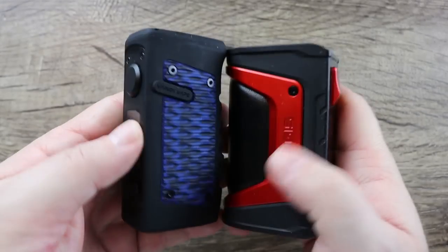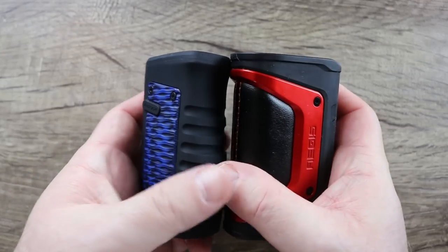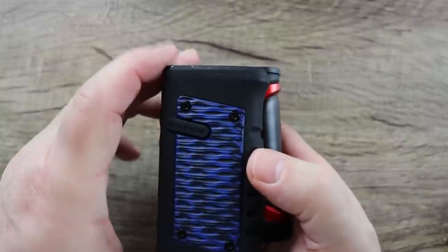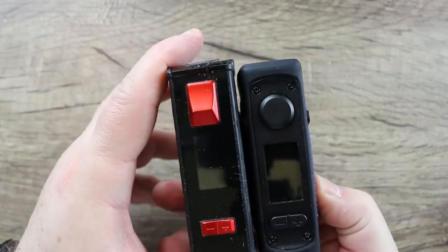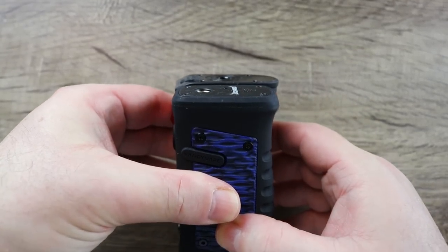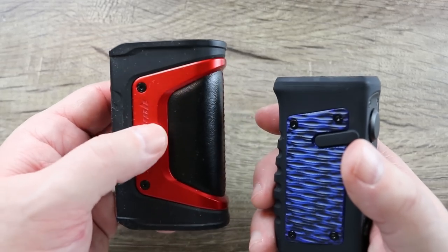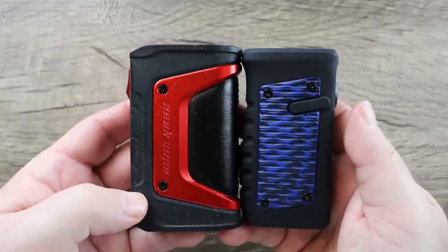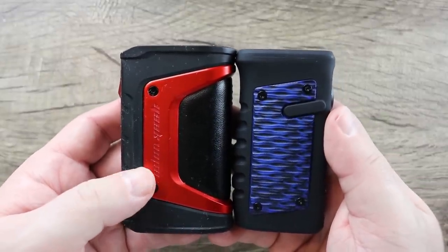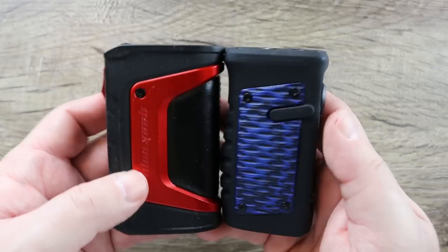Also wanted to show it next to the Legend — a dual-battery mod that's also pretty bulletproof as far as waterproofing goes. It's not much smaller than the Legend, same type of width and height, almost exact. But this one definitely feels better in the hand than the Legend and I use that mod a lot. Vandy Vape did a nice job — this is their first attempt at an external battery mod that's bulletproof. Let's see how bulletproof it actually is.